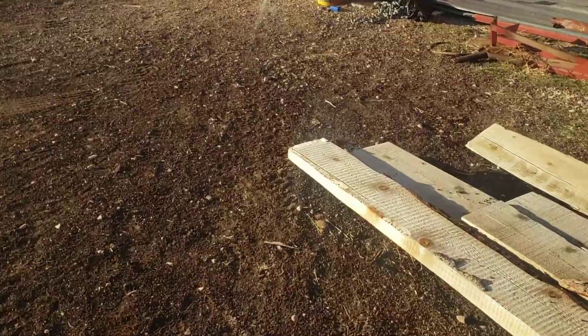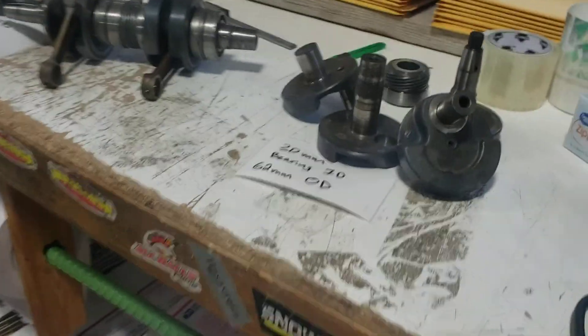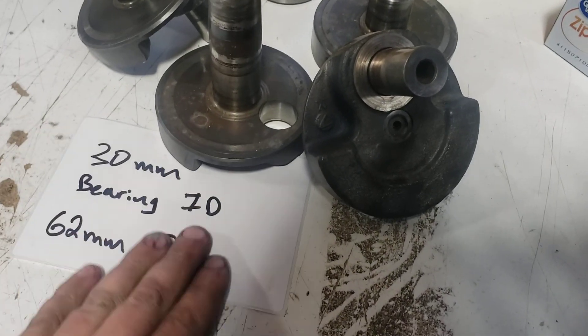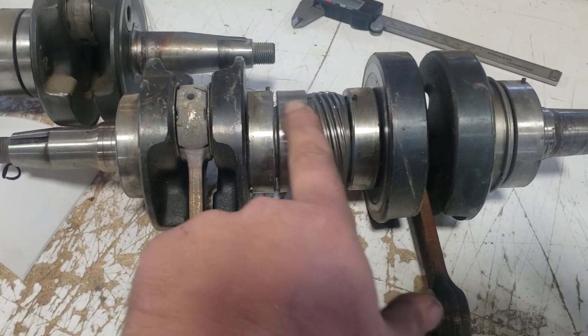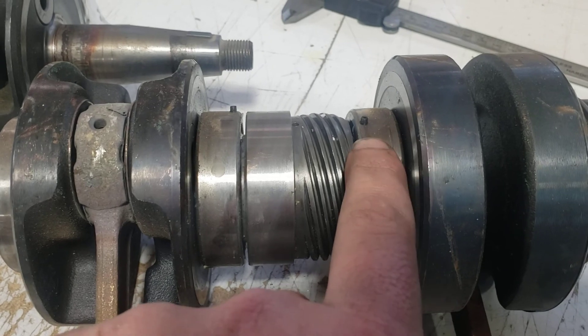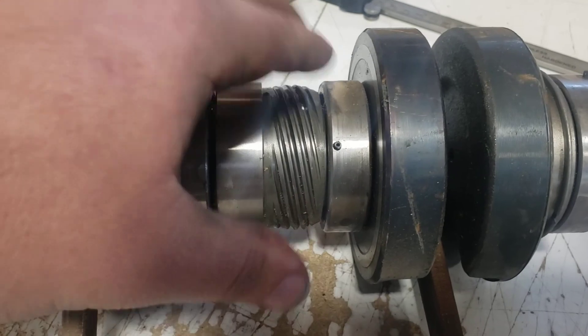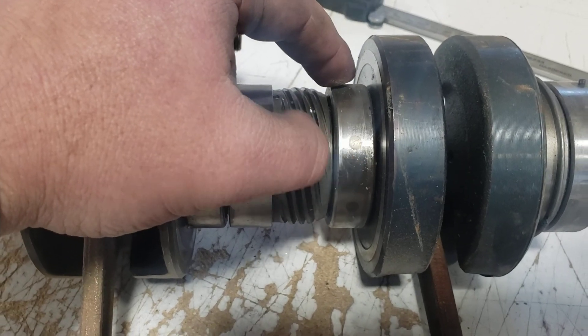I've been meaning to do this for a while. Here's what they look like — this one is taken apart. The main difference is the early ones did not have a locating pin. You see this small pin that sticks up? That's just a little pin in the outer race of the bearing that locates the bearing in the crankshaft so that the outer race won't spin. That's what that pin does.